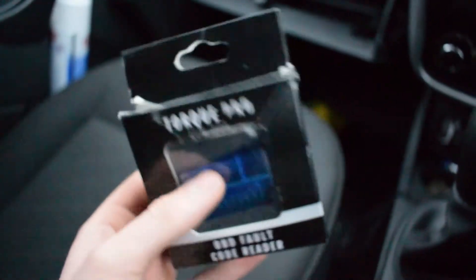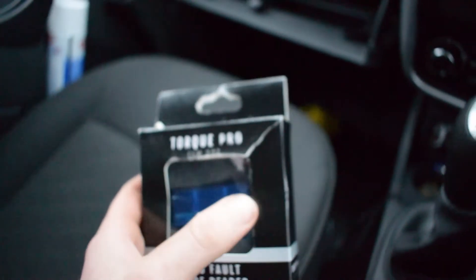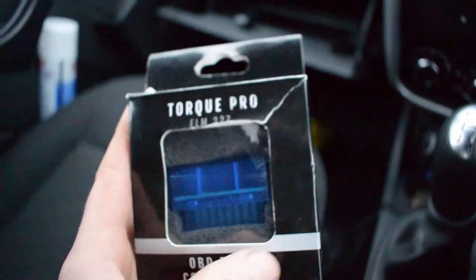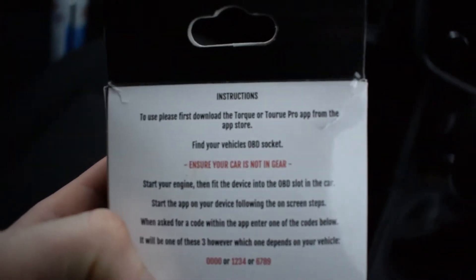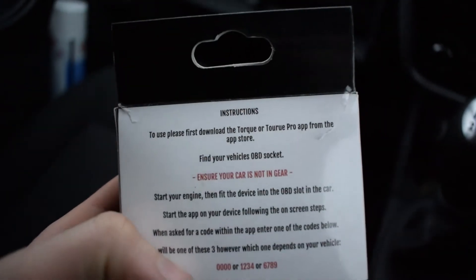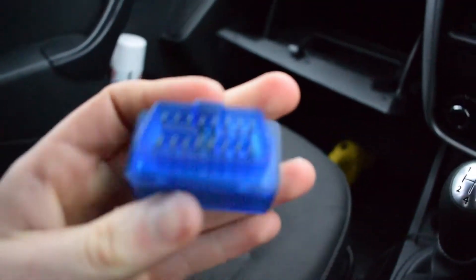This is a fault code reader which connects to your mobile phone through a Bluetooth connection, so you do not need an internet connection to do this. All you have to do is download the Torque app from the app store and then find your vehicle's OBD2 socket, which in my case on my Dacia Duster is in the glove compartment.